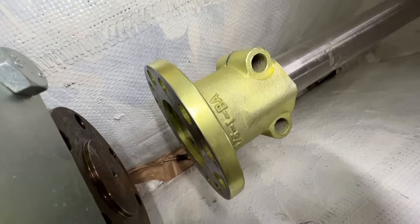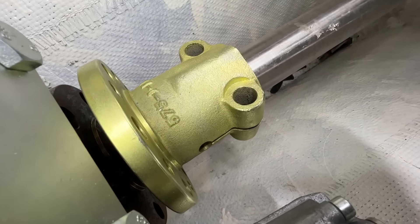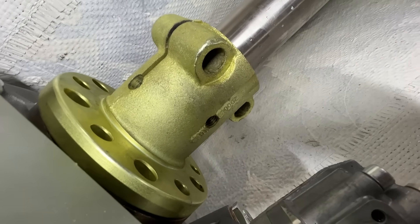We'll put this ramrod in and tighten it up. It's time for the magic — will it fit? Did we do all this for nothing? And that is how you do the driveline in the boat.